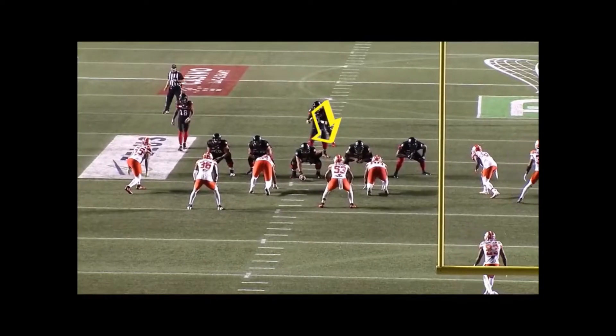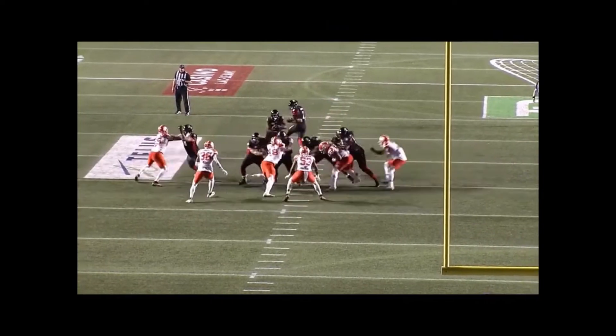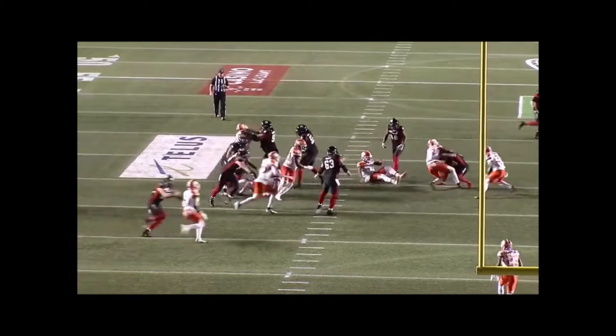What up family, today's teach tape is to teach linebackers how to stay square and defend against a cutback run.